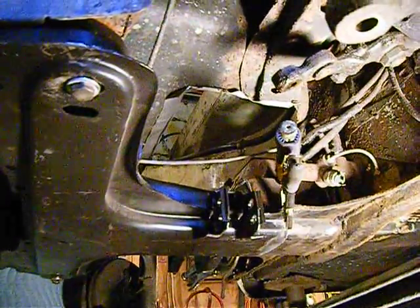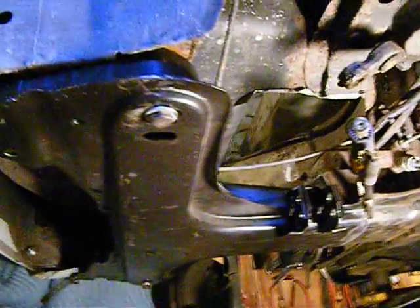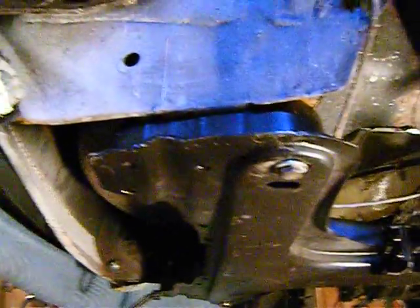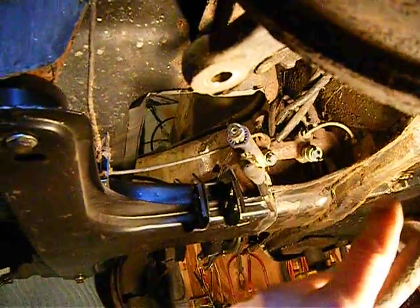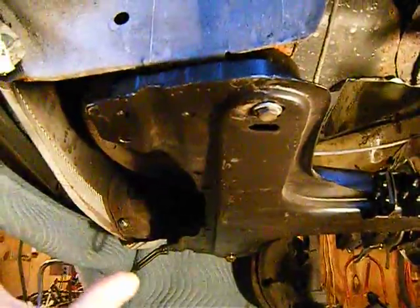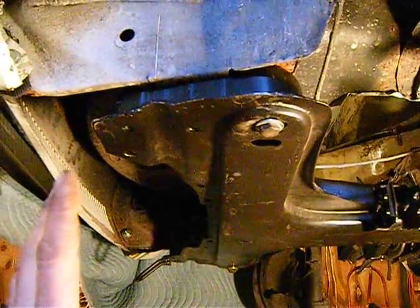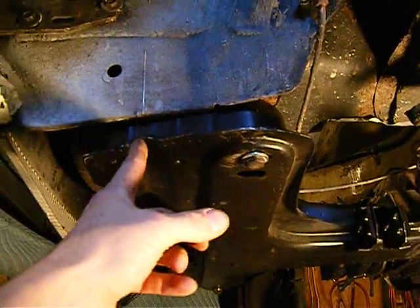I just wanted to be able to get in there to weld it. It is bolted in front and I have scribe lines for my center for the sway bar. I took a measurement from the rear cross member to the very front edge, which was 24 inches on both sides, so I know I'm square and centered on the line.